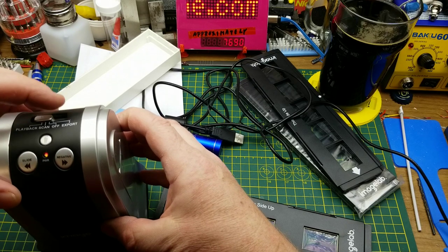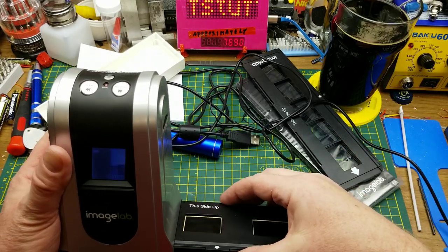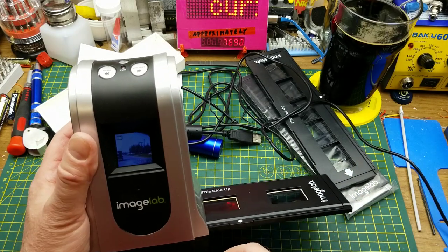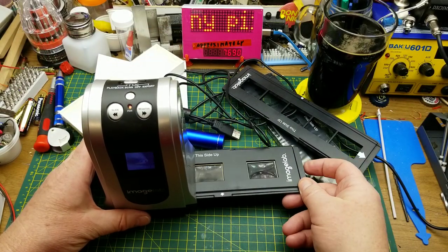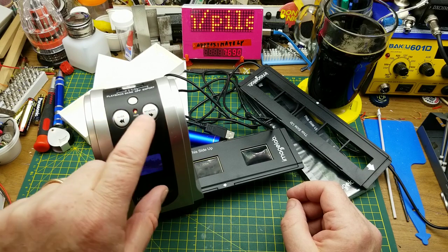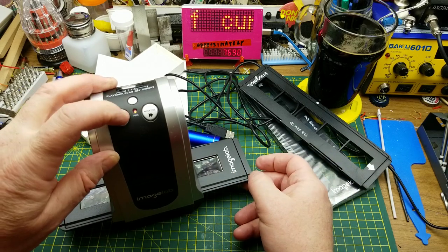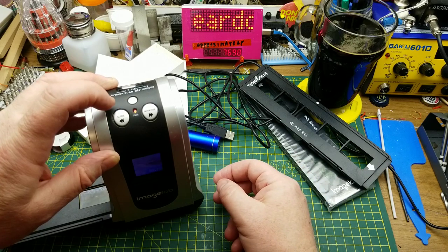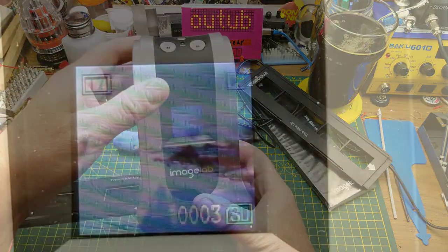Let's turn it on to scan mode. There's a little screen — I'll slide the tray in and there's the first slide. Push it through — there's the second one, and the third one. Slide back to the first one. There's a little detent where it locks into position. If you're doing slides or negatives you push different buttons, so let's scan these.